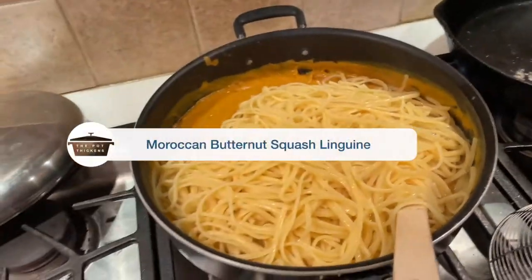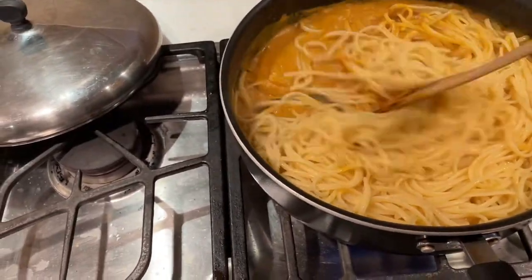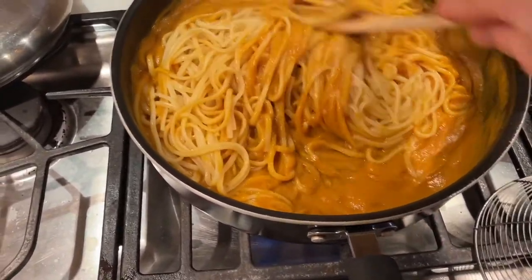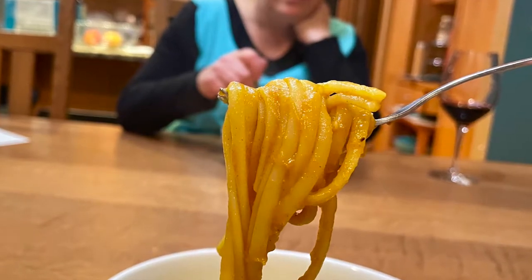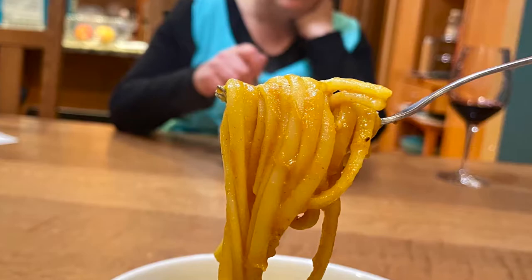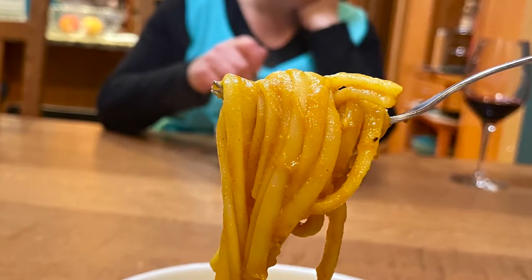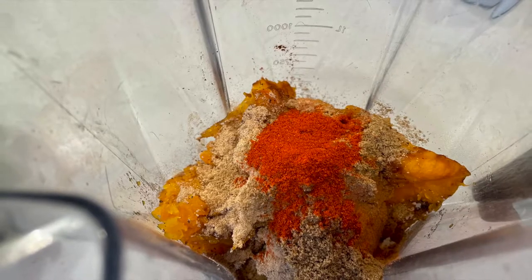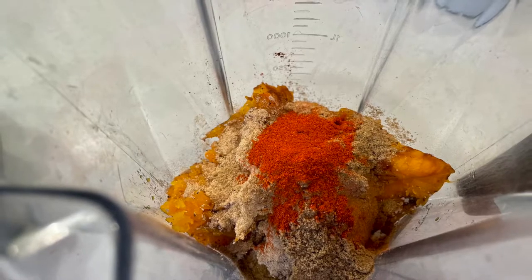Hey everyone, it's Greg from The Pot Thickens. I want to share with you tonight a dish that I just threw together — it's a Moroccan flavored linguine with a butternut squash sauce. I wasn't planning to make this video. I just was throwing this together at the last minute because I roasted up a butternut squash today to have on hand. The flavors and aromas coming out of this dish as I was making it just overwhelmed me, so I grabbed my camera. I usually don't cook from recipes — I just look around my kitchen and find whatever I have available to make a dish from it.